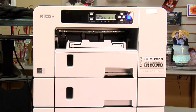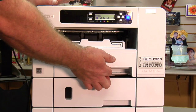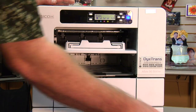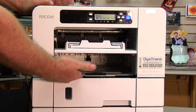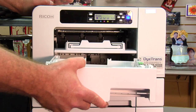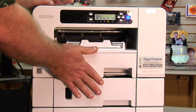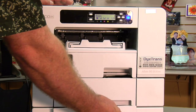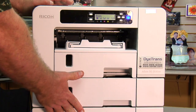The first place you want to look is going to be in the paper tray. Pull the paper tray out of the printer and look up inside here to make sure you don't see a piece of paper hanging down inside the printer. If you do, just grab it and pull it out. Do the same thing with any extra paper trays you may have installed — pull each one out and check to make sure there's no paper in there as well.